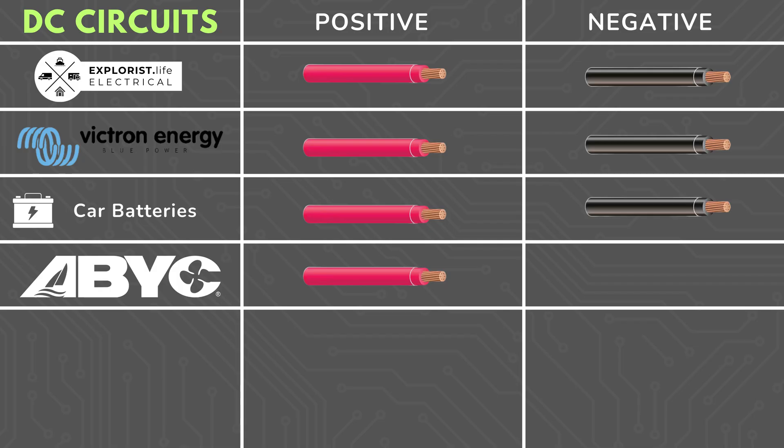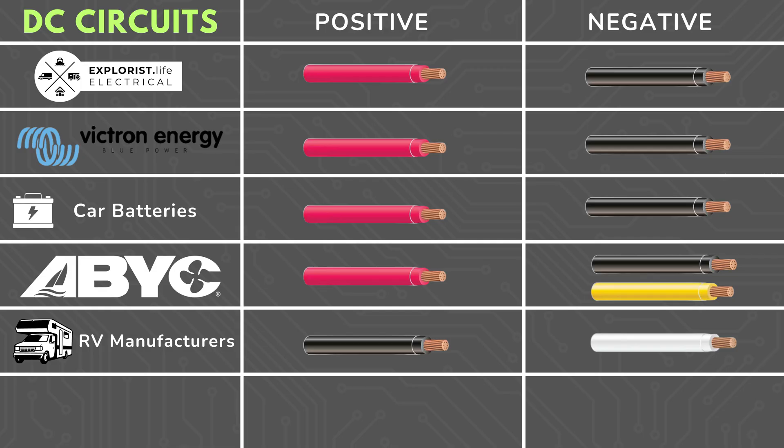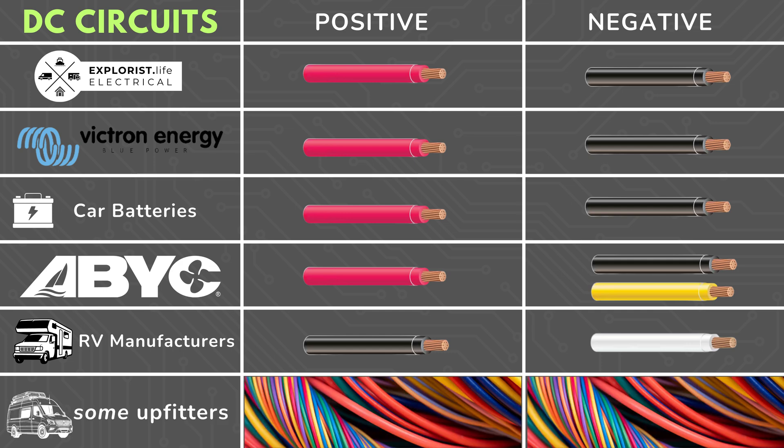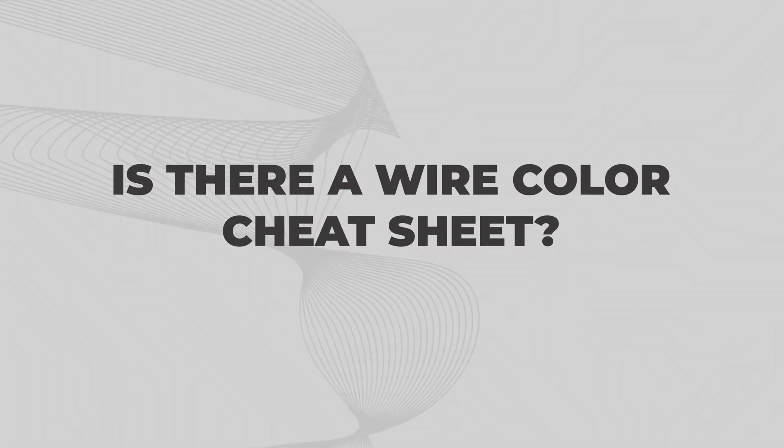This is why the American Boat and Yacht Council has released a standard for the colors of DC wires that says positives should be red and negatives should be either black or yellow, which aims to fix this problem. Unfortunately, the Wild West RV industry has decided that instead of red and black, a lot of RV manufacturers use white and black instead — black for positive and white for negative. Even worse, some van upfitters have gone to branded colors like orange or lime green or polka dots or stripes or whatever they want in their electrical systems for aesthetic purposes. Personally, I'd rather my electrical systems be clear and safe over aesthetically pleasing.